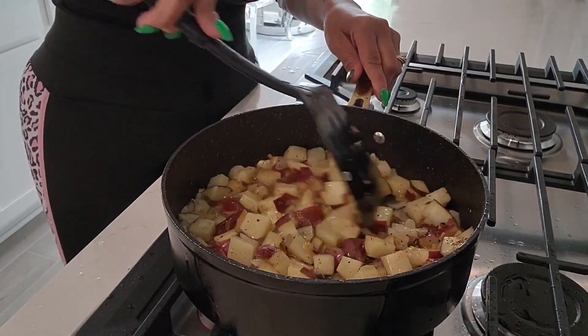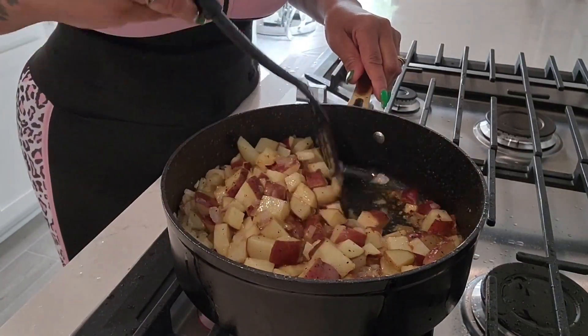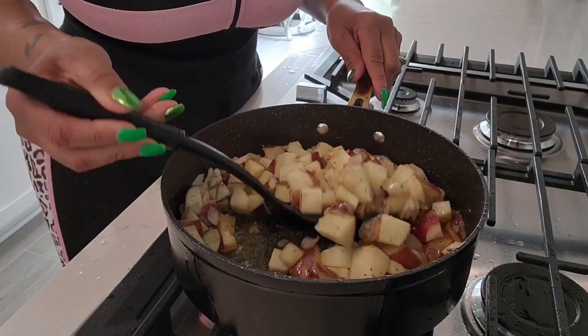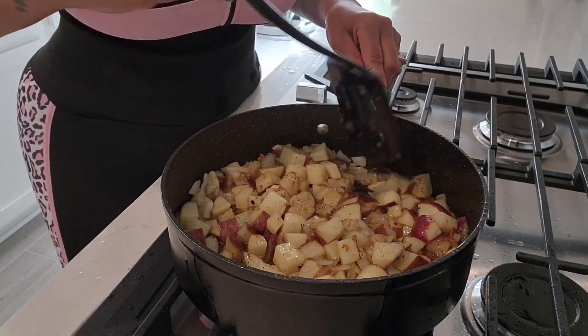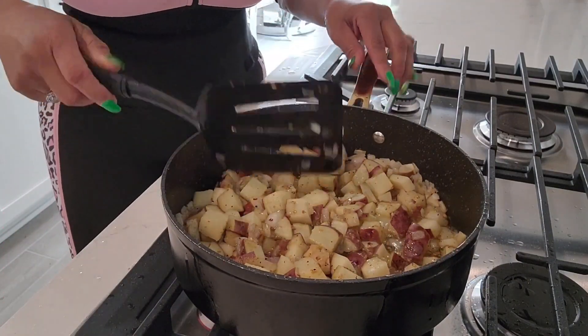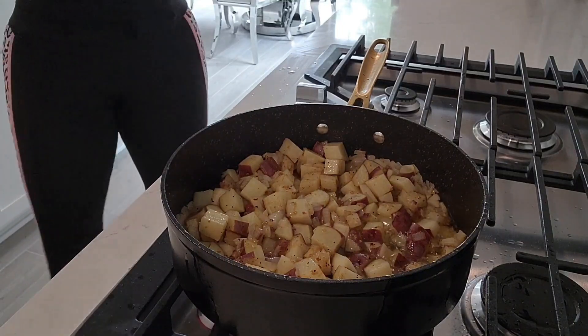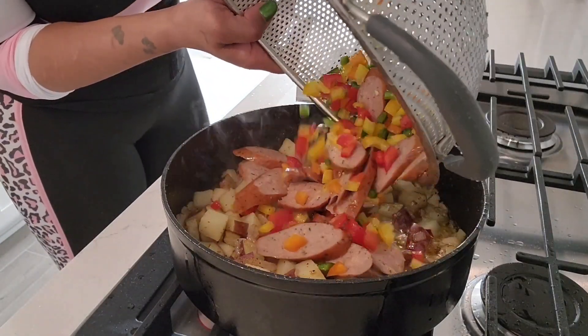Now that these potatoes are frying, it's smelling so good. They're nicely seasoned, and these onions — I don't know if you've ever smelled country fried potatoes, but these onions mixed with these potatoes are everything. So now that we have that, we're going to put in our sausage and our onions.